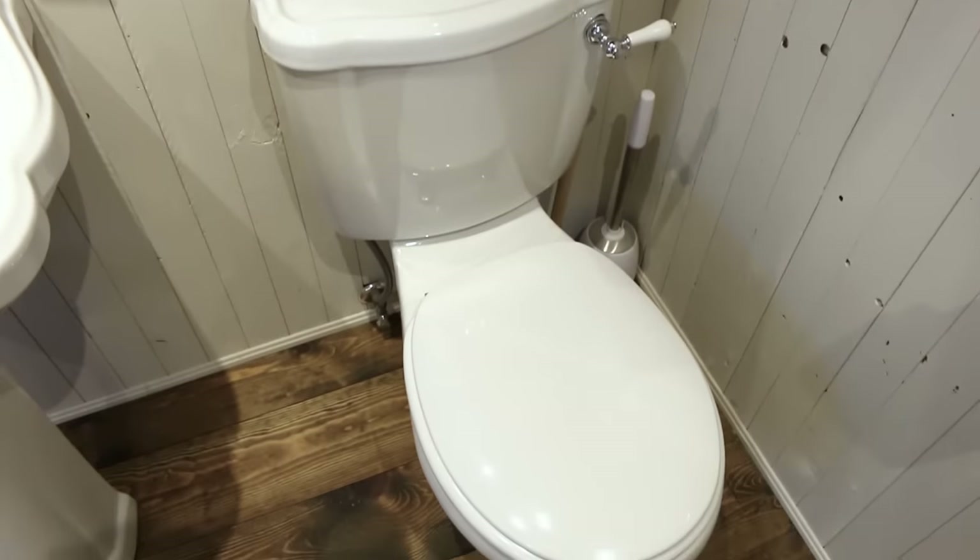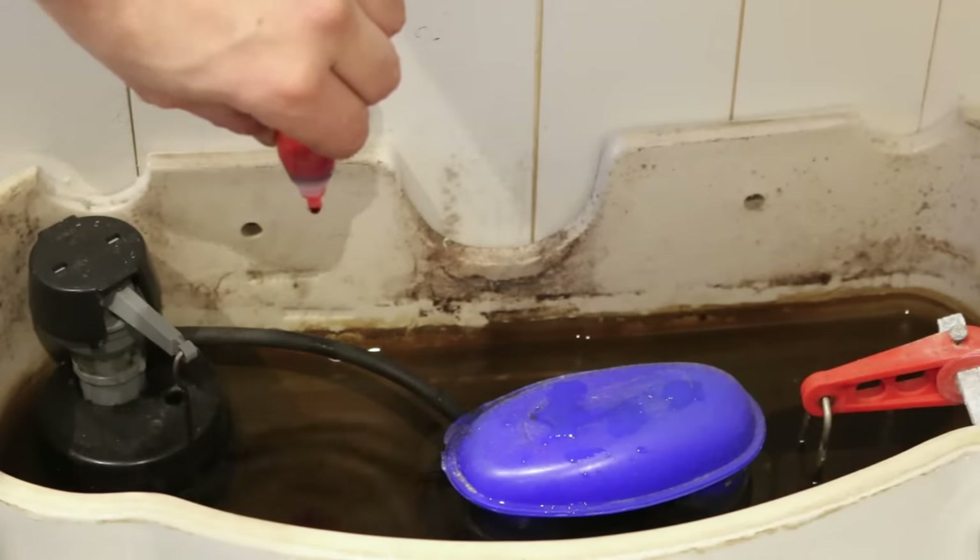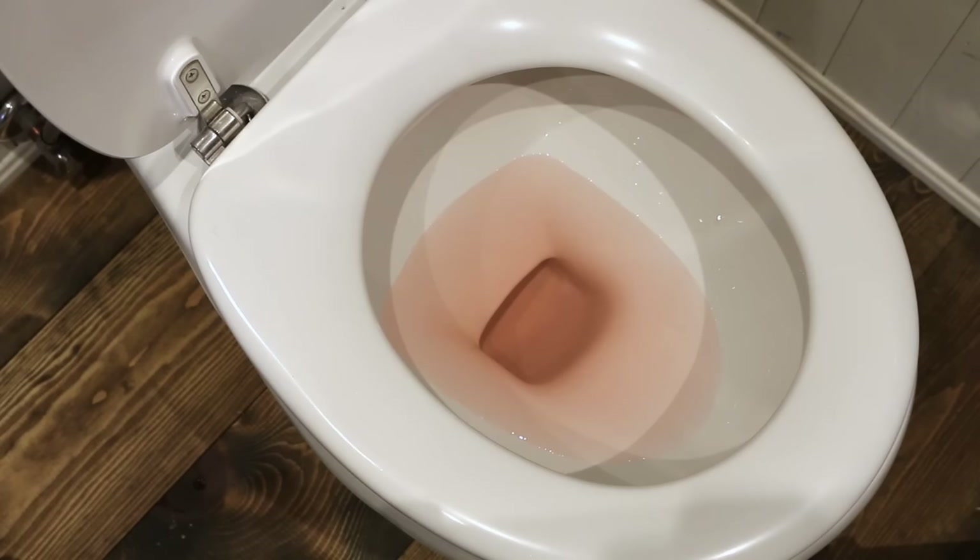If you suspect having a leaky toilet flapper, grab a few drops of food coloring and add some to the reservoir. If you see the colored water in the bowl after a few hours without flushing, you need to replace your flapper.